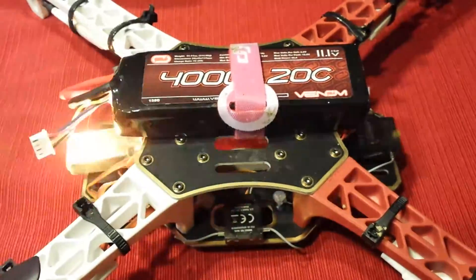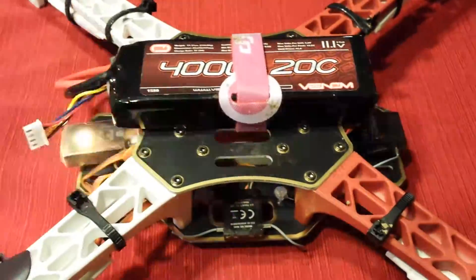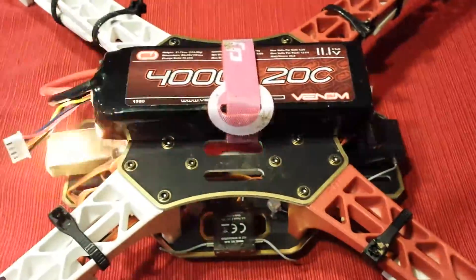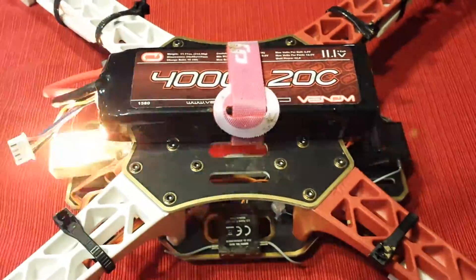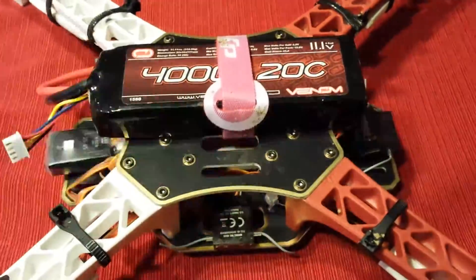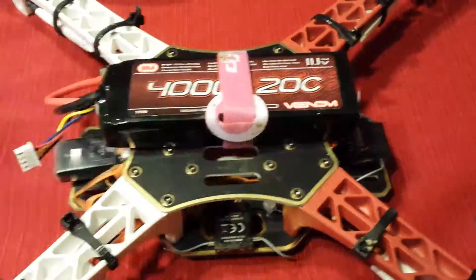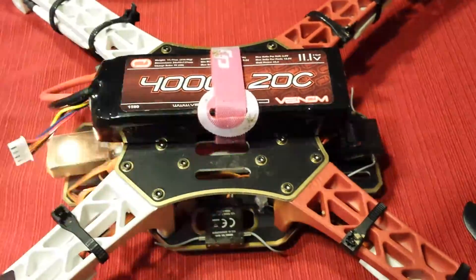It happens just about every shutdown after I get to fly it. I previously thought it was because I was turning the copter on before my transmitter, so I stopped doing that and started turning my transmitter on first, waiting 5, 10, 20 seconds, and then powering up the quadcopter. Now I'm getting this again, so if anybody knows what's going on I'd appreciate some response. Thanks.